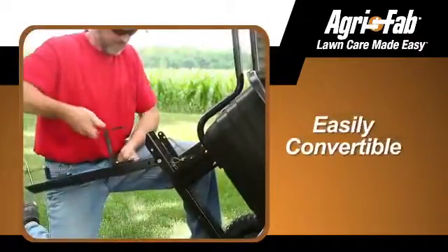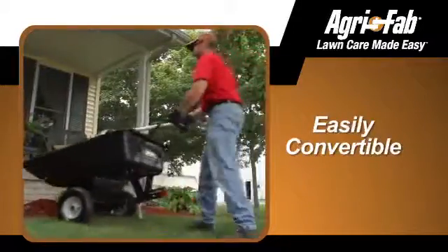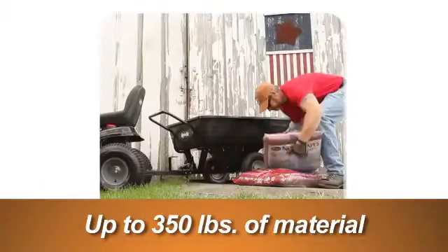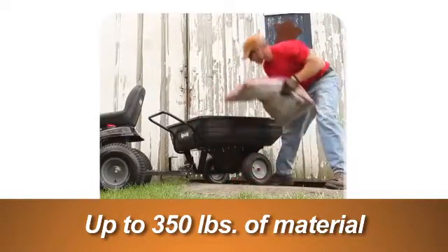The Push-Tow Convertible Poly Dump Cart easily converts from a push cart to a tow cart without any tools required, giving you more flexibility in your hauling needs. The extra-large cart can move up to 350 pounds of ground cover, dirt, or other materials quickly and effortlessly. And with the Universal Tow Hitch, it's easy to cover a lot of ground, no matter what brand of lawn tractor you have.